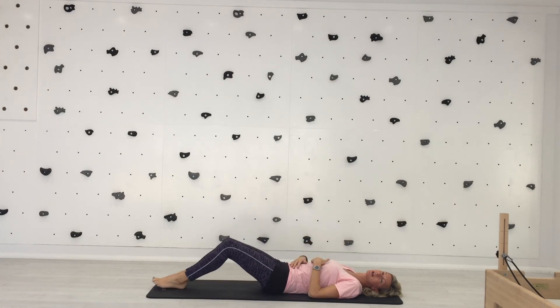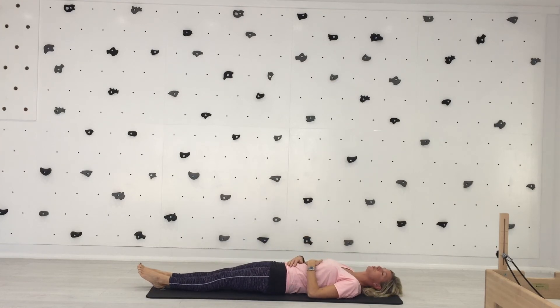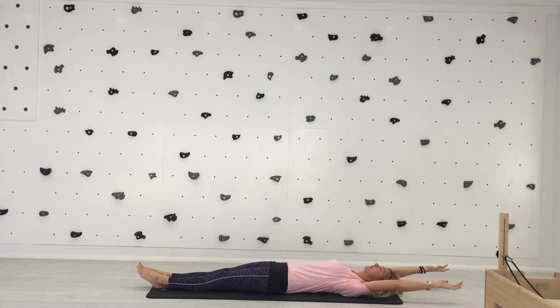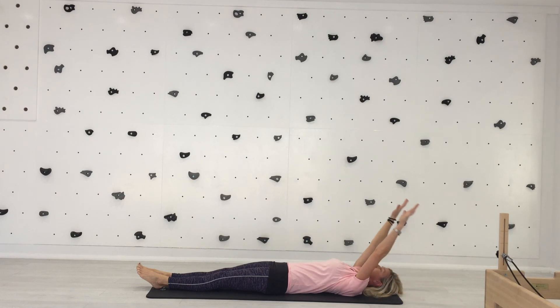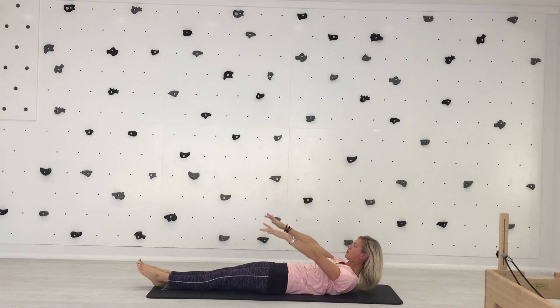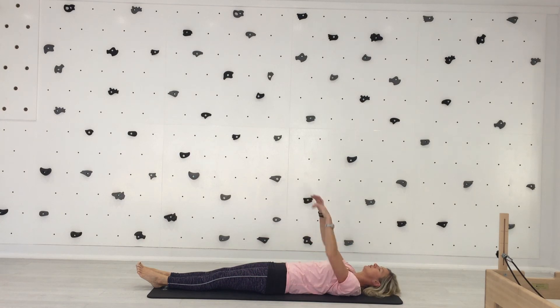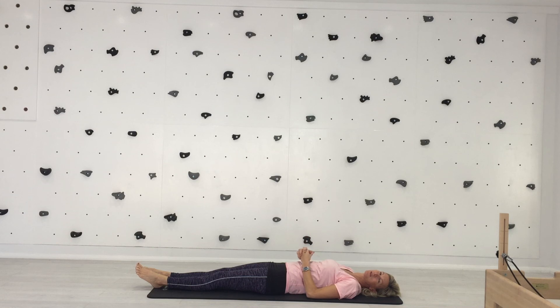Just to show you what it looks like in the classical mat version — you don't need to attempt this at home. Bring your arms up to the ceiling, take your arms back, and as you exhale, nod your chin to the chest, curl up, and extend your legs away so they just float off the floor by a few inches. This is a really tough position to hold with a lot of work going on in your deep abdominals — you mustn't attempt it with any back pain. This version requires a lot of strength in your back, so you shouldn't attempt it at home without guidance.